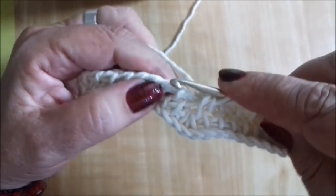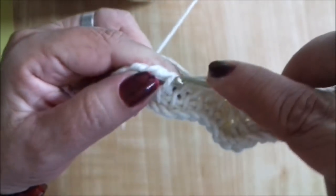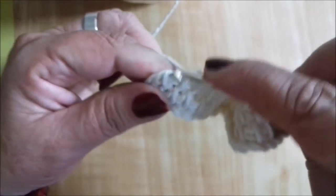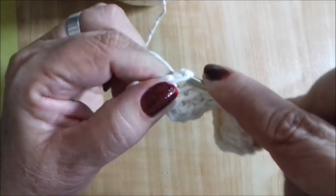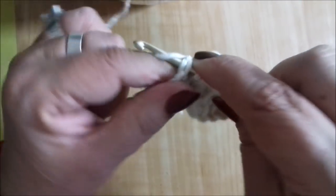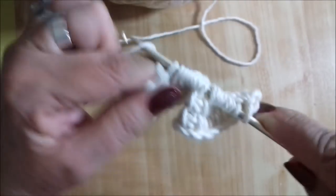Então novamente: um, dois, três, quatro, cinco, seis, sete, oito. E pegamos aqui na lateral do nosso ponto nove. Tem que pegar direitinho — nove. Uma correntinha levantada. Olha o biquinho formando! Agora vamos descarregar novamente nossa agulha tirando de dois em dois pontos.